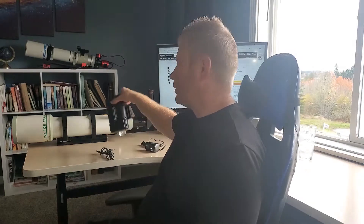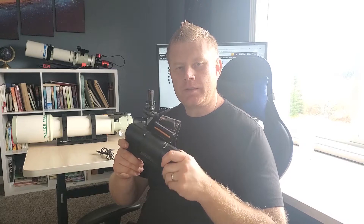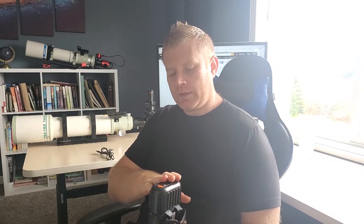Hey guys, Vlad here with AVT Astro, and today I've got a review for you guys of the Celestron LT lithium ion power tank. For those of you that might not be familiar, I run a little Astro blog called avt-astro.com and of course this YouTube channel, so if you're not subscribed please consider subscribing. Anyhow, let's get to looking at this thing.